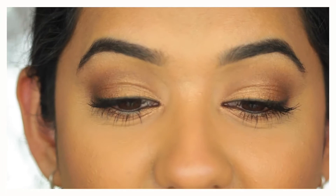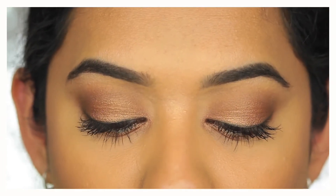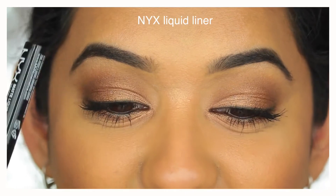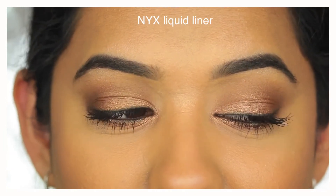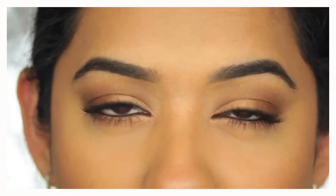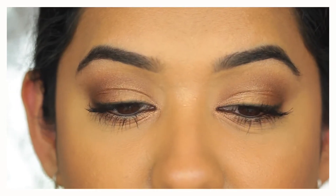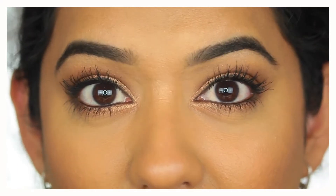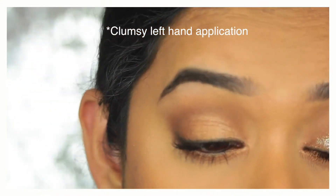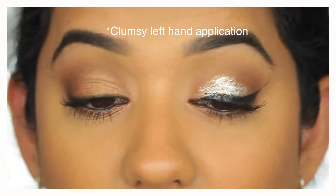Before I take off my makeup, I want to intensify it because I have a relatively simple eye look today. I'm going to apply some glitter all over my eyes, some black liquid eyeliner on top, and some black eyeshadow on the outer corners — just to show you that despite having a lot of makeup on, you can still get every trace off. I'll show you the demonstration on my left eye. Oh, that's a lovely winged liner!